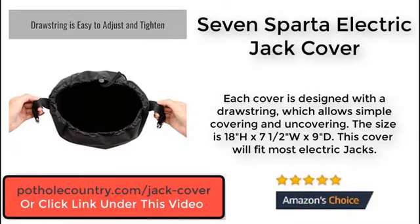Each cover is designed with a drawstring, which allows simple covering and uncovering. The size is 18 inches high, 7.5 inches wide and 9 inches deep. This cover will fit most electric jacks.